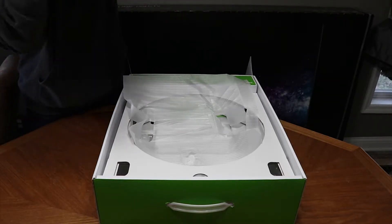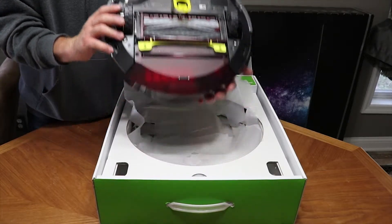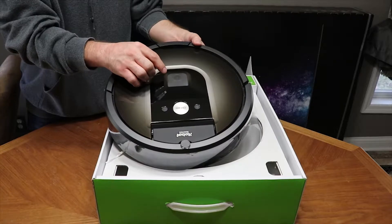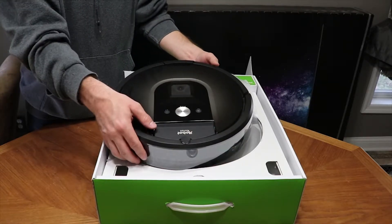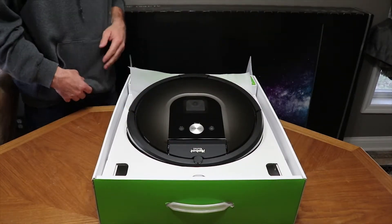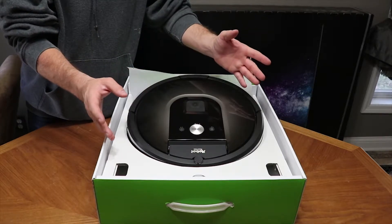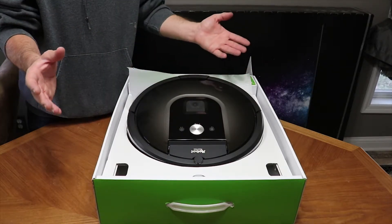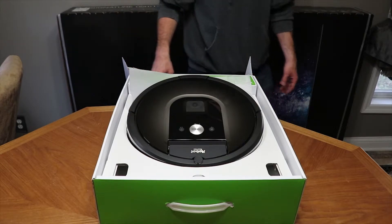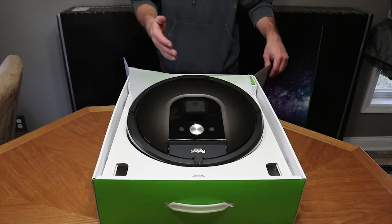It's a little heavier than my other Roomba and looks like it has a different array of sensors. What makes this more unique than the previous models is the fact that it has a low-res 3D camera right here, which allows it to map out your house. It basically lays out the house and knows exactly where it's at, so instead of bumping and cleaning randomly, it knows its position.